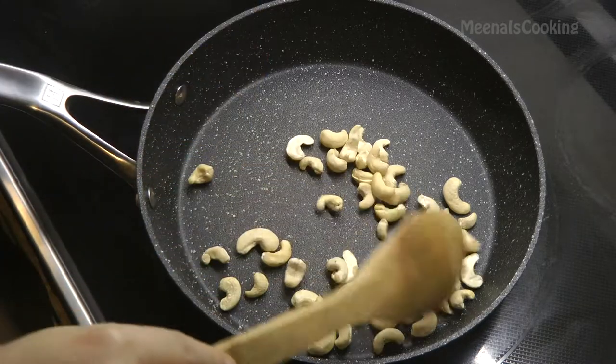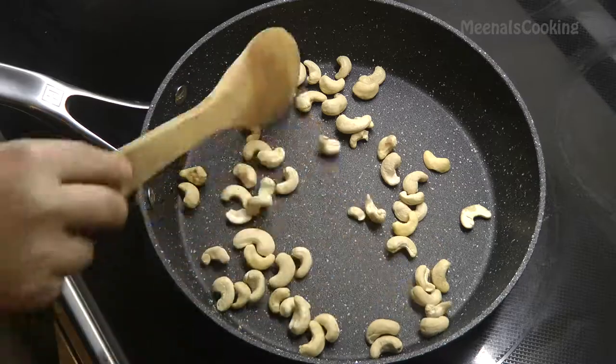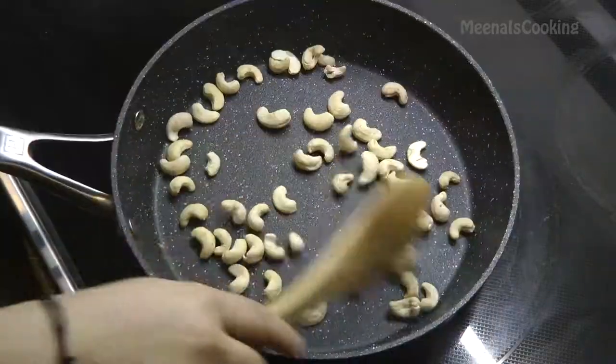In the same pan, roast the cashews for two to three minutes on medium-low heat. Make sure you roast them very well and don't let them burn, then remove them as well.